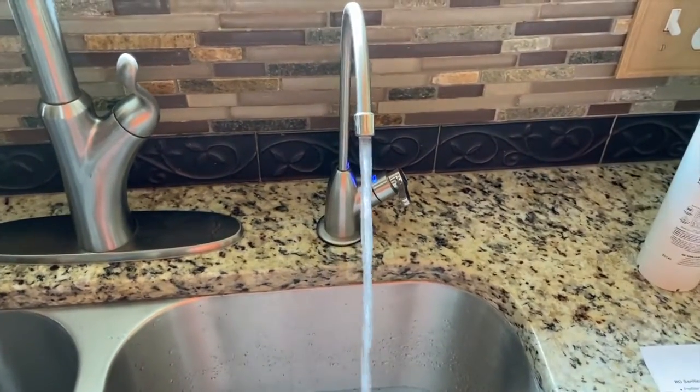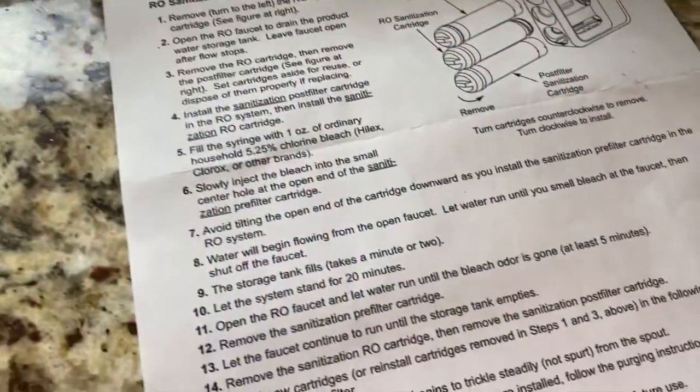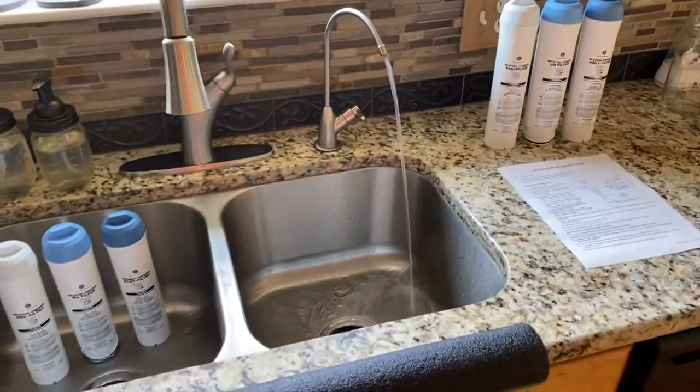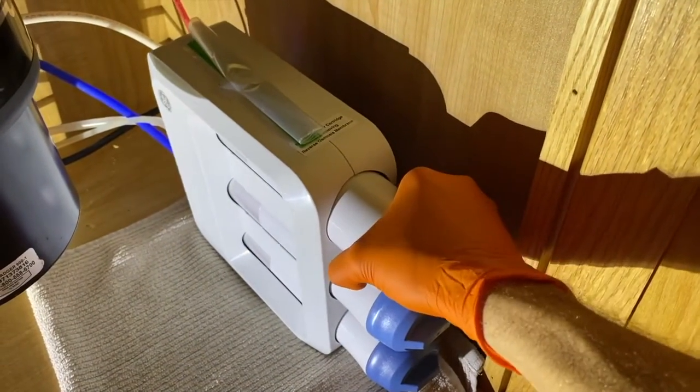Leave the faucet running until you can no longer smell bleach — the directions call for at least five minutes. I let it run for eight minutes and I don't smell any bleach. Back down below, we are going to remove the pre-filter.